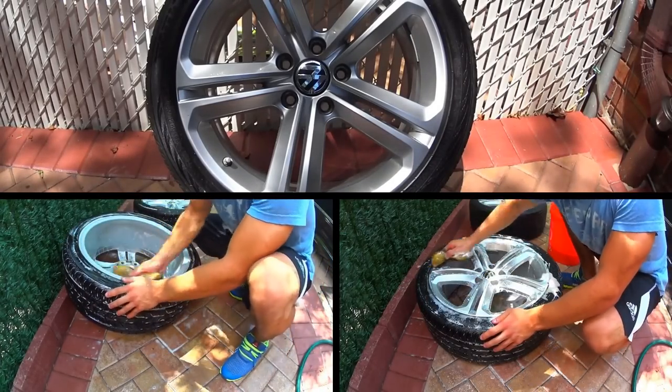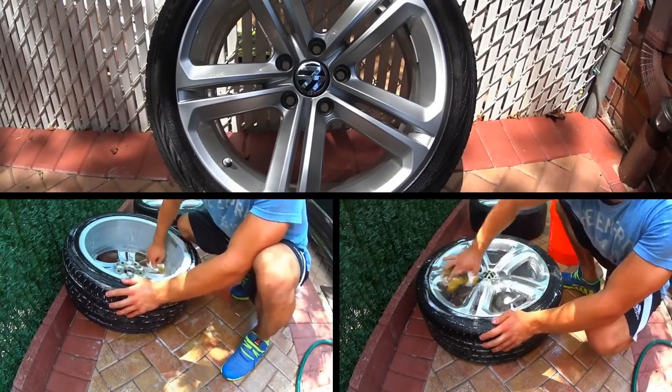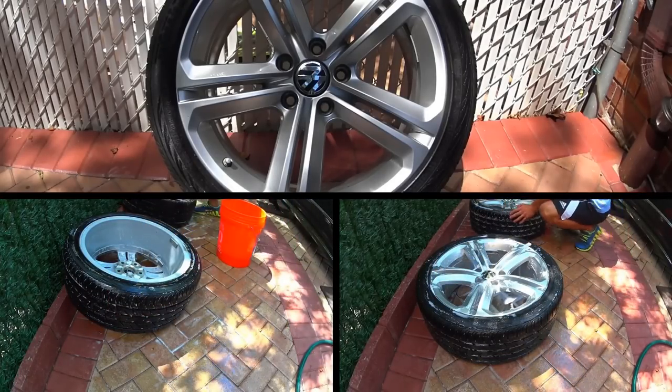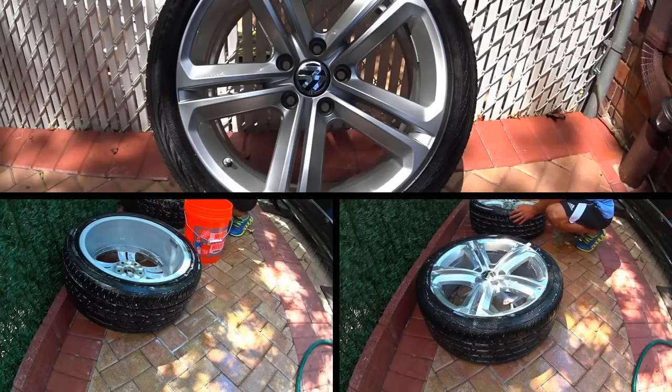What's up guys, my name is Brovax and today I'm going to be showing you guys how to plasti dip wheels. In this video I'm going to be using black plasti dip as well as glossifier to hopefully give you guys a better idea of the matte black finish compared to the glossy black finish. So let's get started.